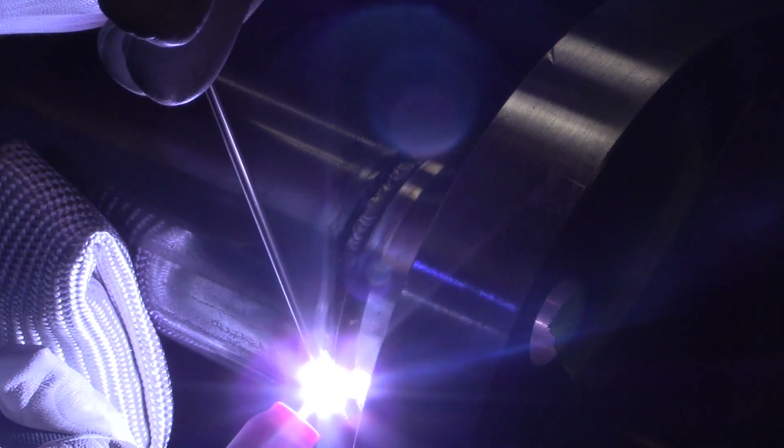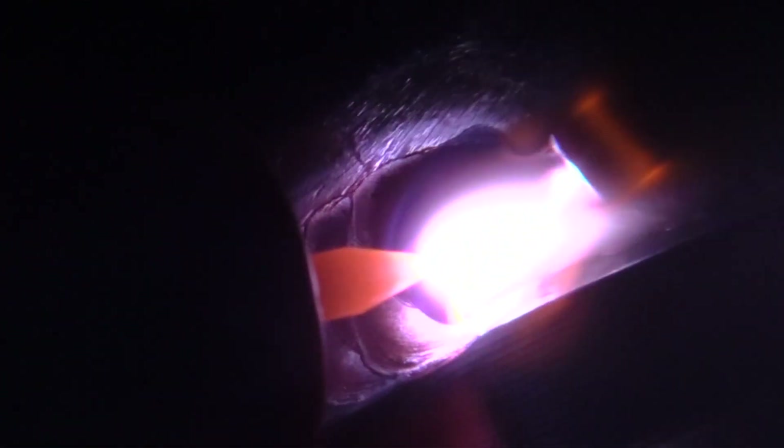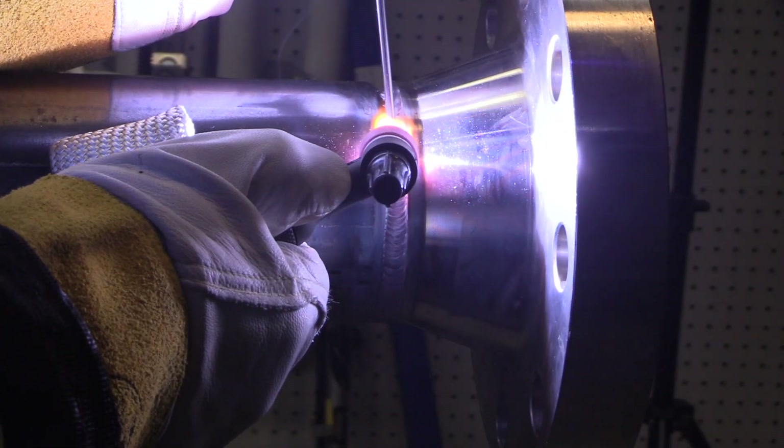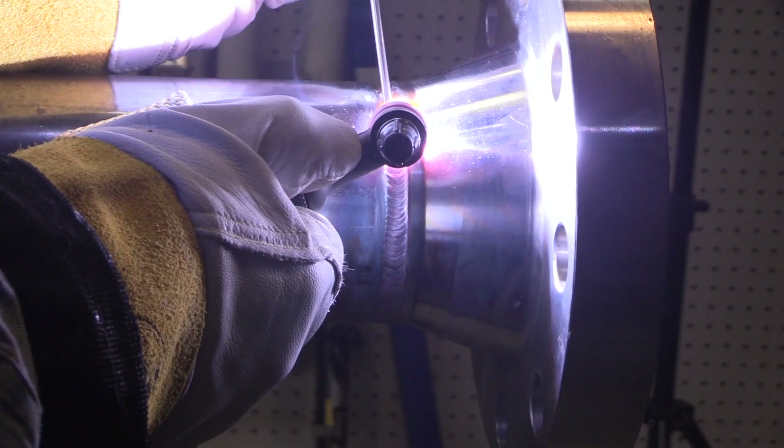I'll also post a video pretty soon doing the same joint walking the cup after the root. But the benefits of not walking the cup are: you can back up very easily, you can go at your own pace, and it's a little bit easier to change electrode angle on the fly. There are some benefits to walking the cup too — we'll do that later. But this video is about freehanding with a TIG finger.